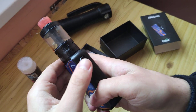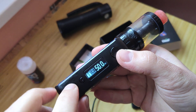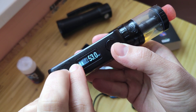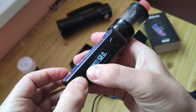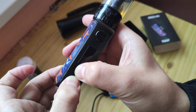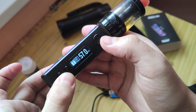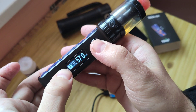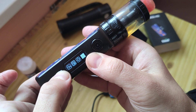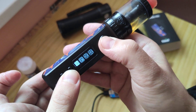It goes inside here. We have a button and screen. Press both buttons to lock it. K-lock, and press again — K-unlock. Five clicks to turn off. Click and hold those two buttons, we go into the main menu. You can change log, and that's all.